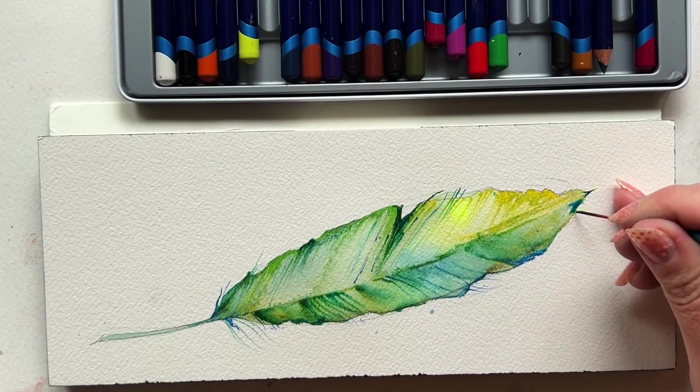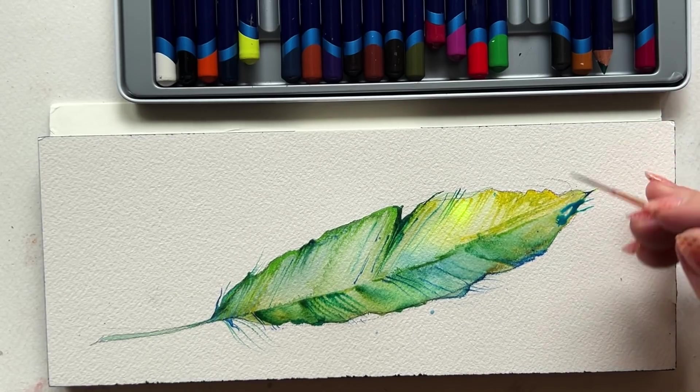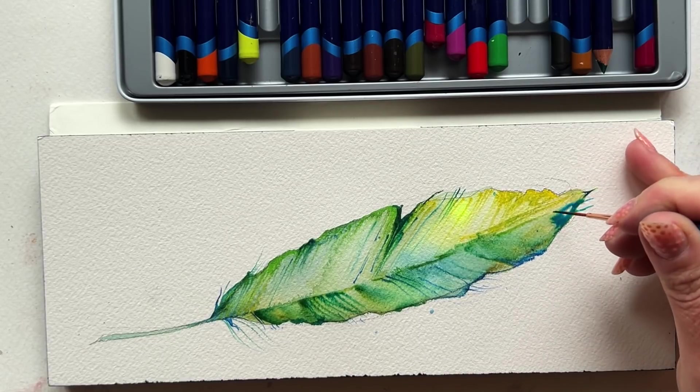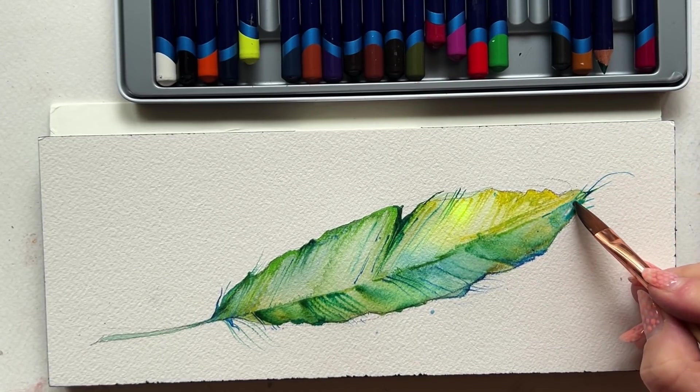Wrapping up this feather now by adding in some really lovely wispy moments along the silhouette, especially at the tip of the feather, to really bring this full circle and have just this lovely finish of detail.